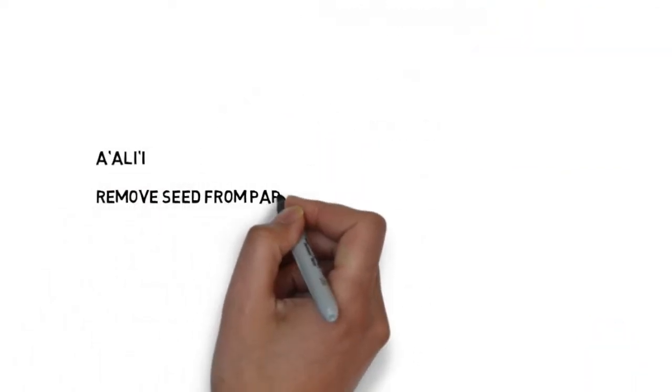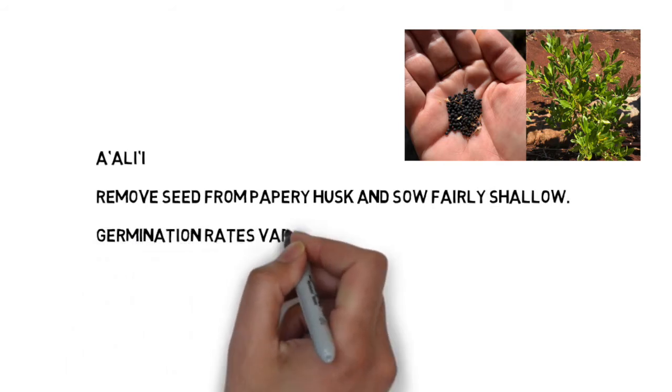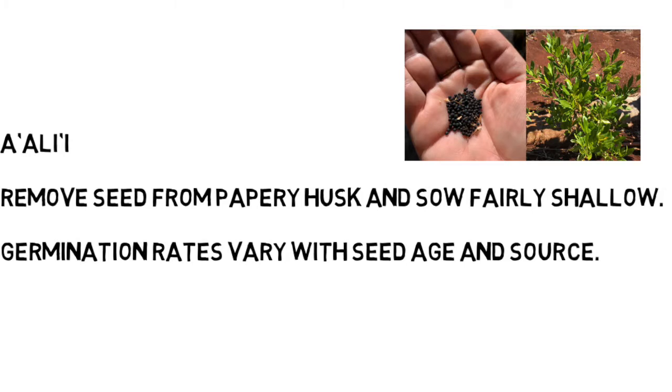A'ali'i is a very simple seed to process. To process all of your seeds at once, find a very fine strainer and crush the seeds in the strainer, or you can simply crush the papery husk over the container you'll be planting in.